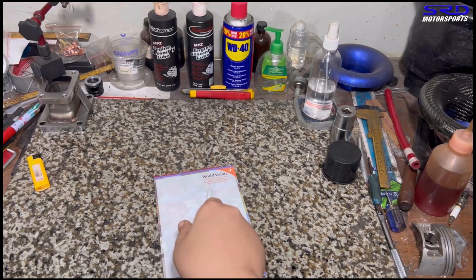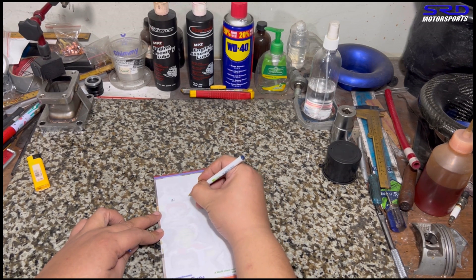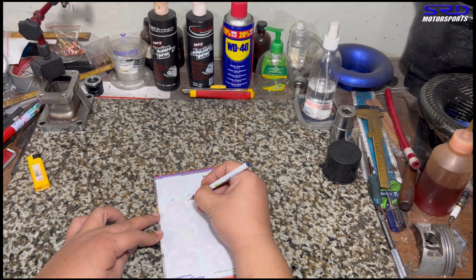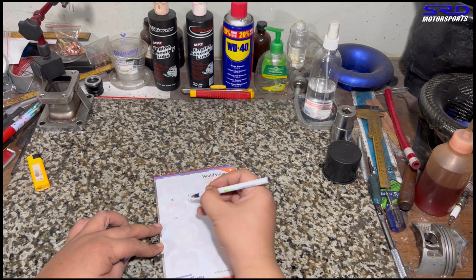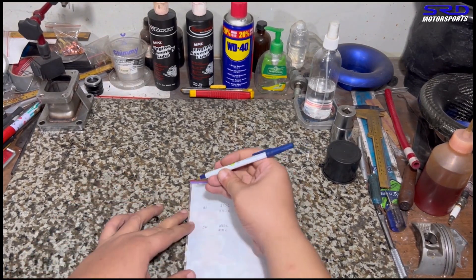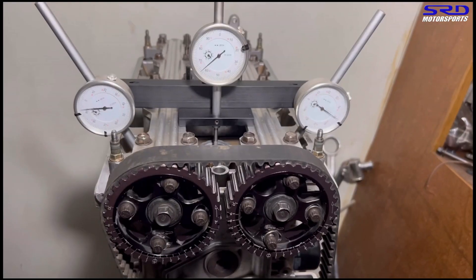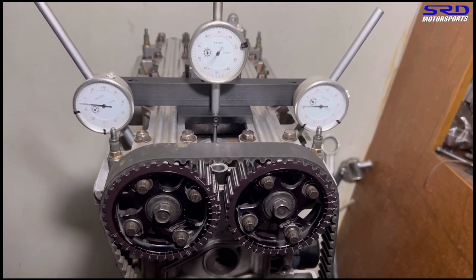Now let's write it down. We write the opening and closing of the intake. Opening is before top dead center — BTDC — and the closing is ABDC. I do it this way so I just have to write the numbers after. Now let's go to the exhaust, which is naturally at plus 6 advance. Opening is before bottom dead center — BBDC — and the closing is ATDC, after top dead center.